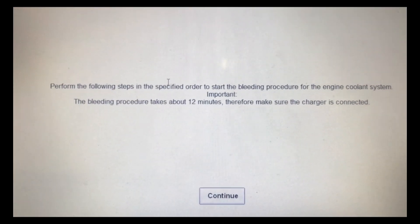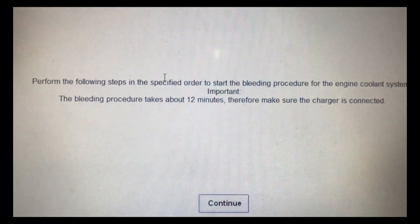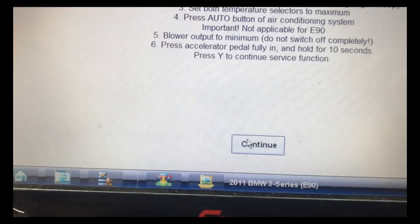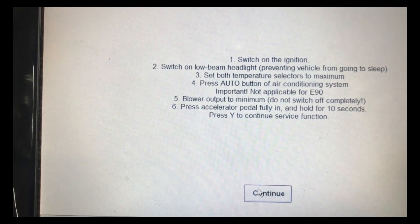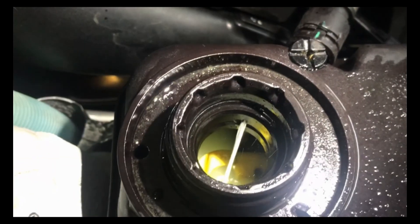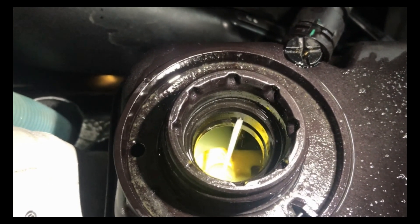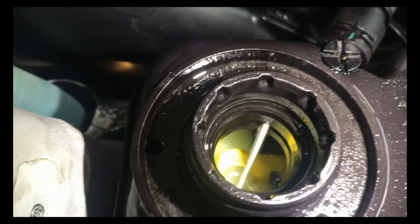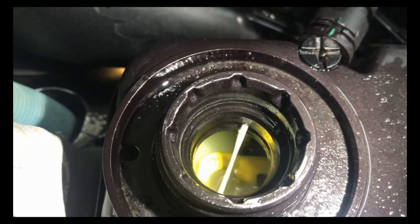Finishing up on this BMW — luckily I have a scan tool that will perform a bleeding procedure on the electric water pump and thermostat. It takes about 12 minutes. You hook up your scanner, go into the right settings, click continue, and just follow the instructions to get the cooling system bled. As you can see, I have the car now in bleeding mode — the pump is running with the engine off to bleed the air out of the system. It says it could take up to 12 minutes. It'll tell you to hook up a battery charger, but I went ahead and hooked up our booster pack. I just have to wait until it's done cycling through everything, top off the fluid, start it up, make sure I don't have any leaks, and put all the shields back on. This one should be done.